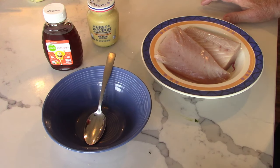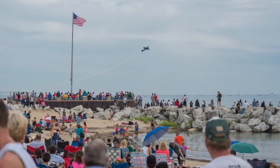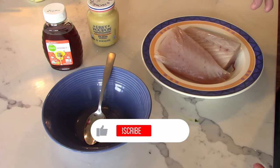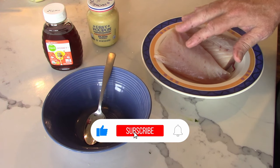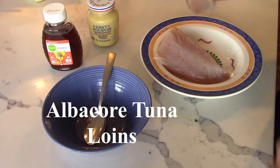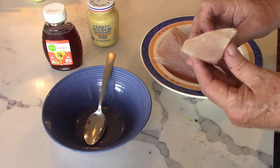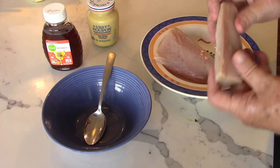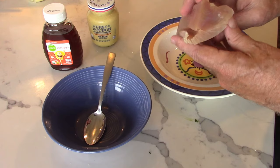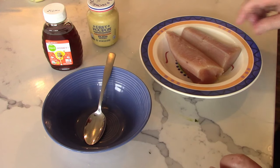We've got the air show going on, so jets are flying right over our building. We live about two blocks from Lake Michigan and the show is on Lake Michigan, so they literally fly right over the building. The first thing we're going to do is marinate the tuna. These are two albacore tuna fillets — you can see they're three-sided. Albacore is different than ahi tuna, not the same. We're going to marinate these and let them sit for 10 minutes.